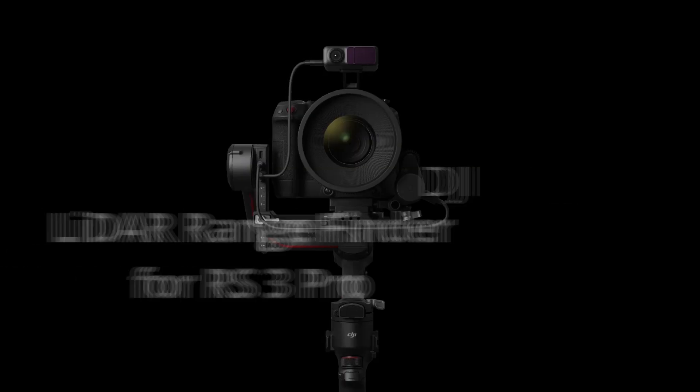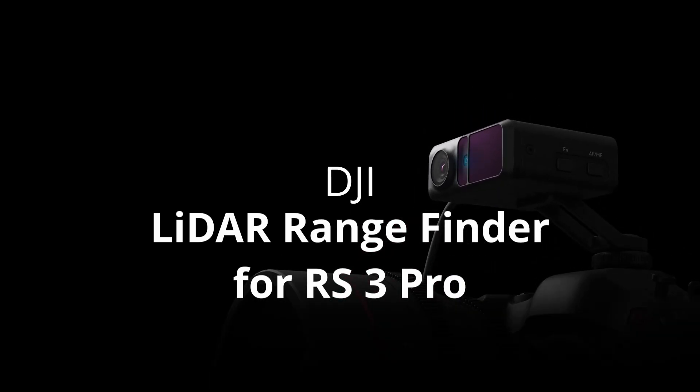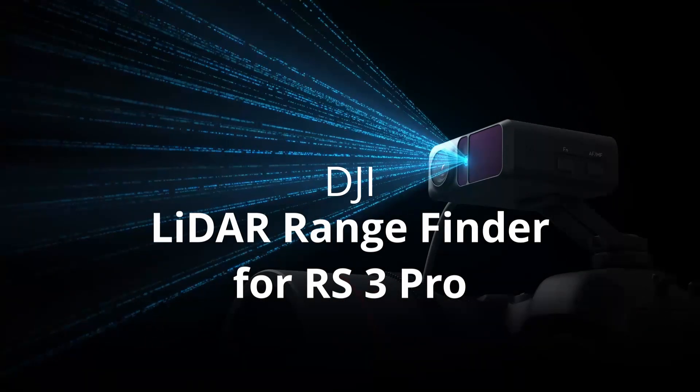Hi pals. John here with The Lens Power, and today we're going to talk about the DJI LiDAR rangefinder for the RS3 Pro. This was announced last year when the RS3 Pro was announced, but it didn't come out for a little bit after that. And we have got it in stock for you now.